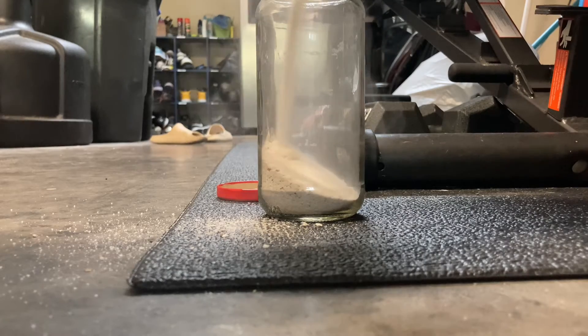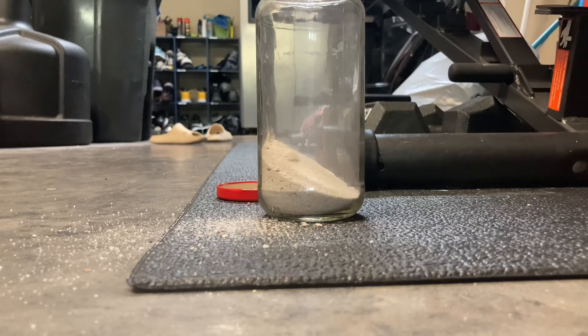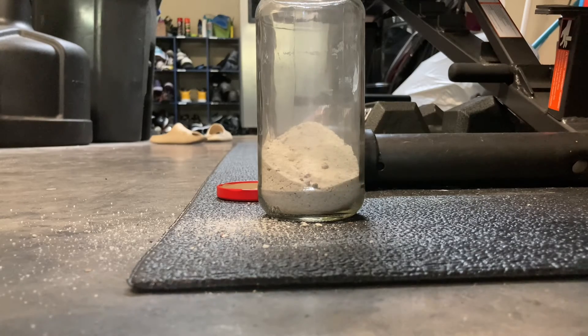I literally just pulled some sand out of my backyard because I did not have any sand. You always want to use live plants or at least have something to oxygenate the tank or the jar, because there's most likely going to be some stuff that goes in it, and when that stuff goes in it, it's going to need oxygen.